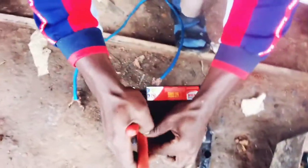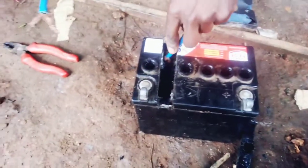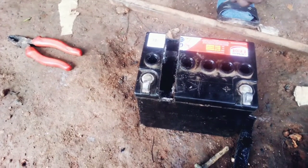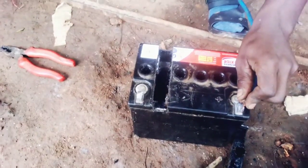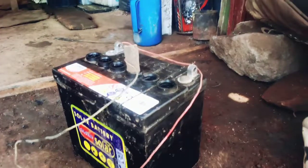If we try to test just this one cell only, you can see there is already power. So which means we are going to remove this cell and put another one so that the power can come back, because the power can fail.